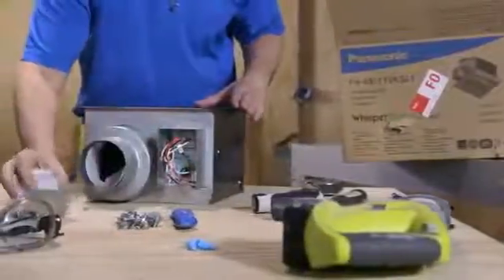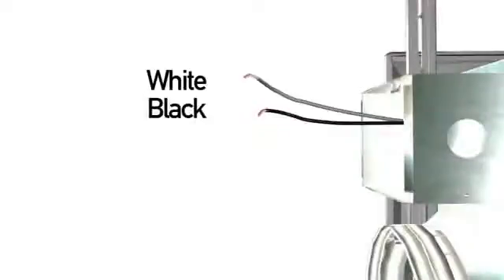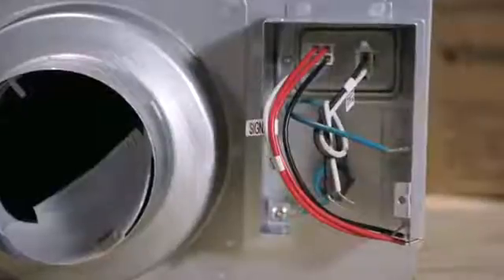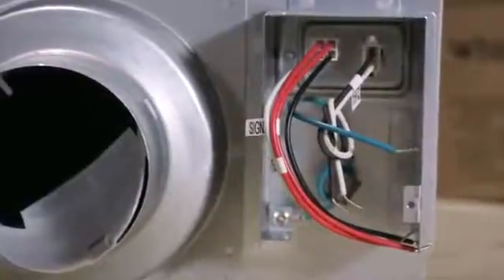Upon opening the fan's junction box cover, you'll find that the Whisper Green Select contains black, white, and green wire leads along with two red wire leads on the fan only. The fan light units have an extra black and white lead for the light kit.